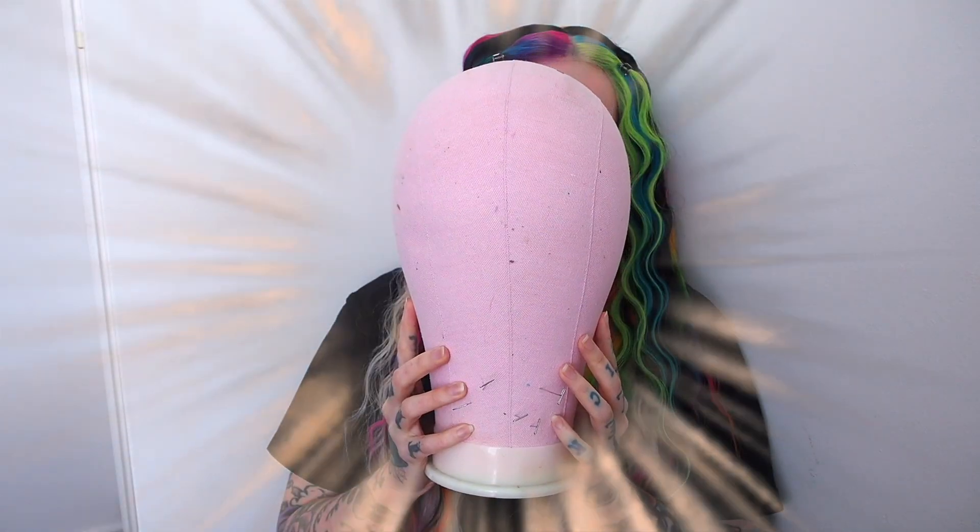Tip number one: get yourself a canvas mannequin head. Trust me, this is so much easier than styling a wig on your own head.